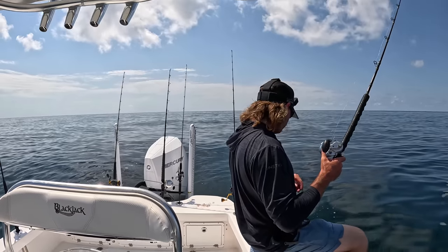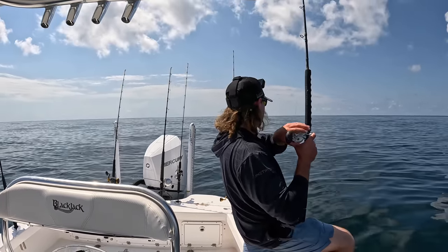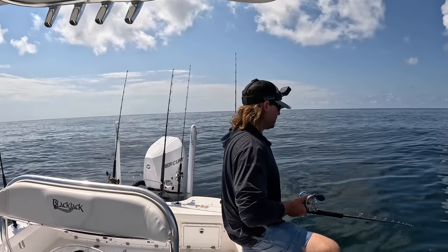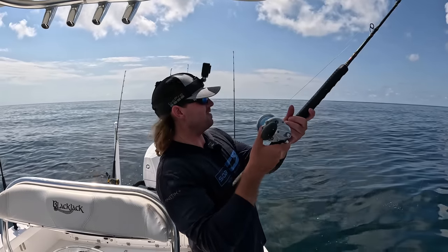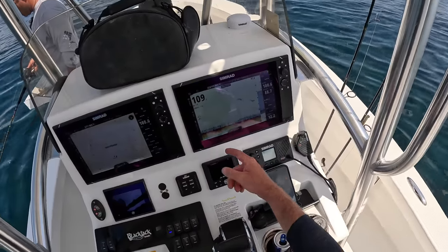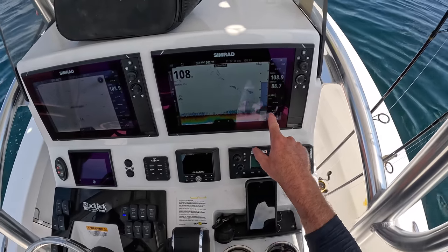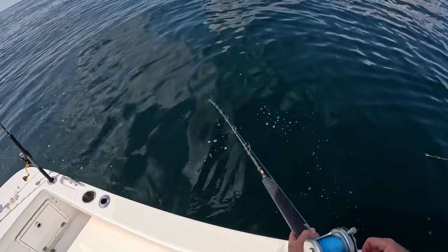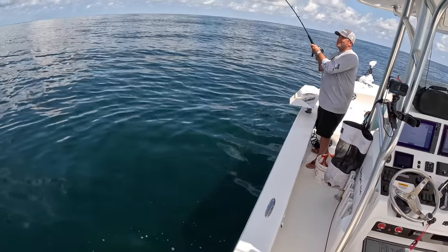I can't let Ed have all the fun, so I'm dropping down — let's see if I can get some vermilion snapper action. Just got about halfway down and we got one. We're in 109 foot of water; I've got the sonar zoomed in — you can see most of that is vermilion snapper with some triggerfish mixed in. Going to get this fish in before the shark comes back.